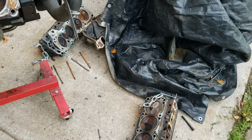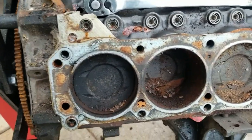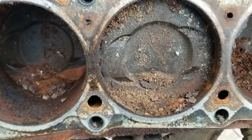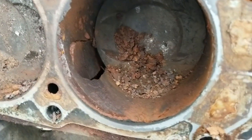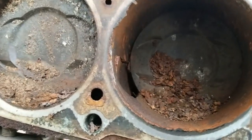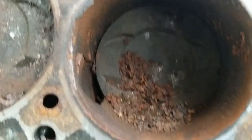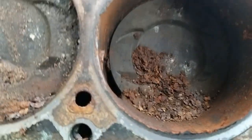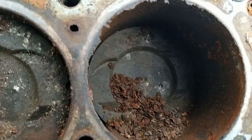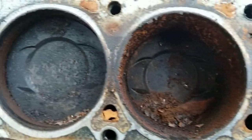We got the other head off. Pretty much rusty on the side — a little nice deposit there. Oh my lord, what happened here? My guess: probably froze. She's junk.